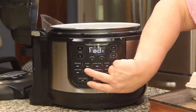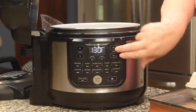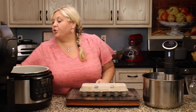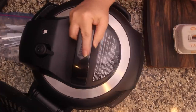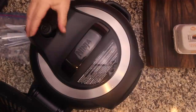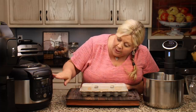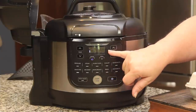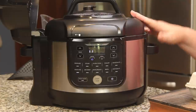I'm going to turn the Ninja Foodie on, go to the sous vide function, and take it up to 135, then hit the start button. We do put the pressure lid on with the valve vented when heating water for sous vide, so make sure the valve in the back is in the vent position. We'll let the Ninja Foodie preheat — it shows that with dots — and when it's completely preheated it will prompt us to add the food.